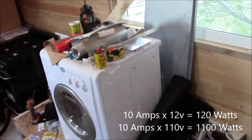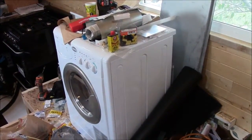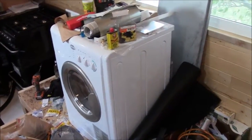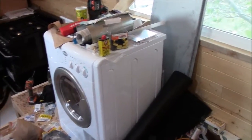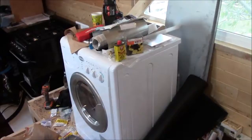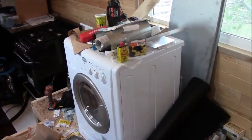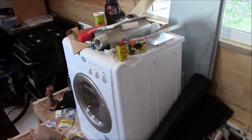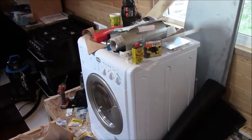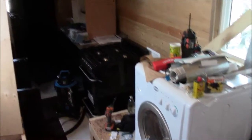So this thing is 11 amps at 110, which would basically be like 100 to 110 amps at 12 volts. So really that battery could run the dryer for one hour. When we want to run this, we're just going to turn the generator on and run the washer dryer and charge the batteries at the same time. I think that's a good use of a generator — you can kind of multitask.